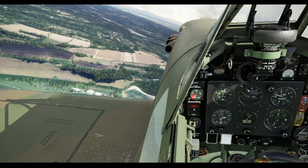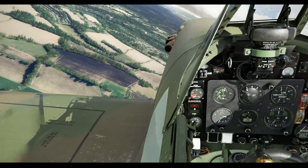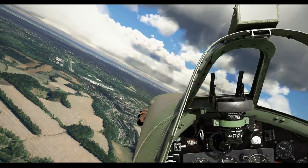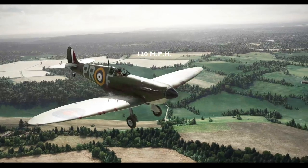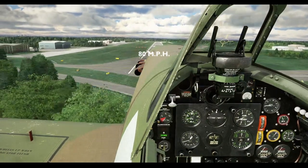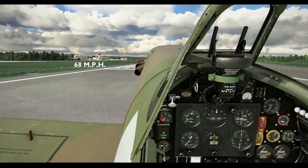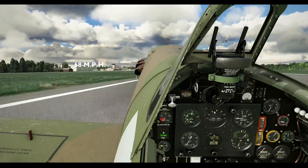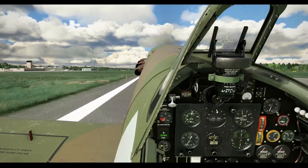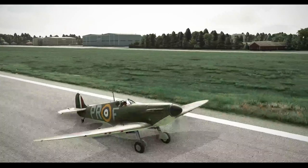As we approach the field, we need to bleed off speed quickly. The Spitfire is a very eager aeroplane and is difficult to slow down. Back off the power early and aim to close on the field at around 180-200 mph. As you near the field on your approach, slow to 120 mph. Nearing the threshold, drop the flaps and maintain around 80 mph. Over the threshold, close the throttle and easing back a little on the stick, aim for a three-point landing at around 68 mph. You can land on the main wheels, but do not apply brakes until the tailwheel is firmly planted. Keep the stick right back in the landing roll to prevent a nose-over while braking.